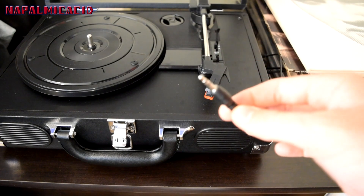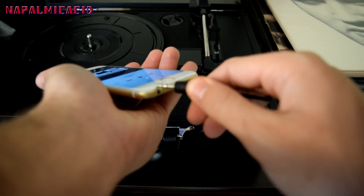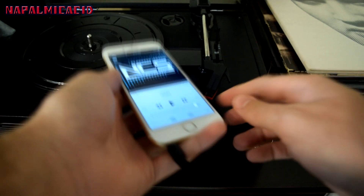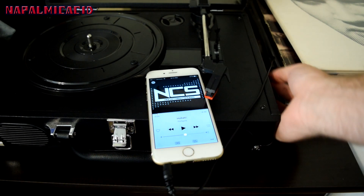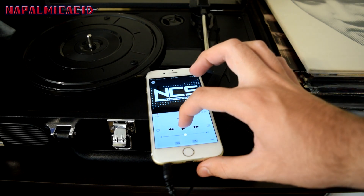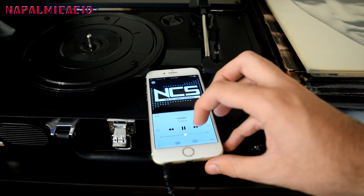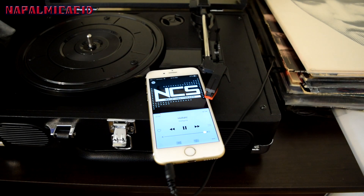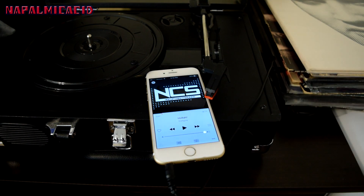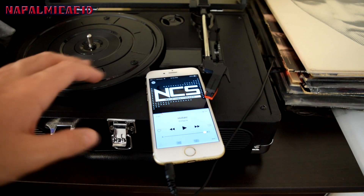I have the auxiliary cable plugged in and we're going to play 'Holla' by Dizkodave — this is an NCS song, really good. I'll plug it in here — there we go. Starting at half volume on the phone and full volume on the speaker. You can barely hear it even all the way up. Let's try turning it all the way up. Even at full volume it just wasn't loud enough.